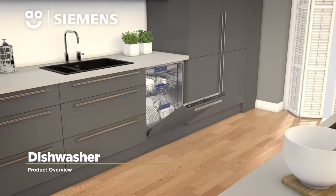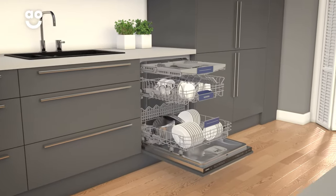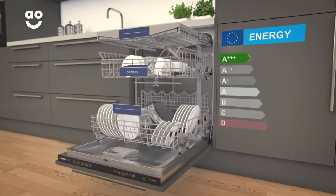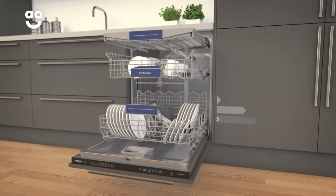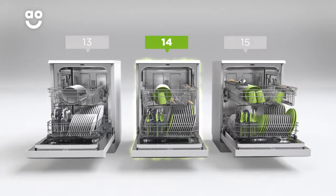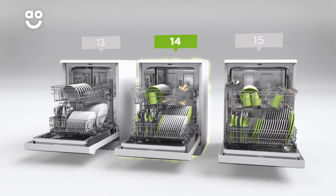This incredible dishwasher from Siemens is perfect if you're looking for a fully integrated model that combines clever features and innovative technology. It has an A+++ energy rating and 14 place settings, which means it can wash a main plate, side plate, bowl, cup and cutlery for up to 14 people. That means this dishwasher is great for medium-sized households.